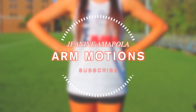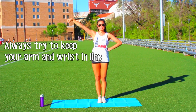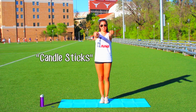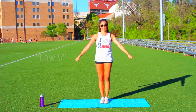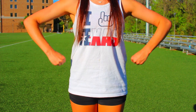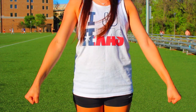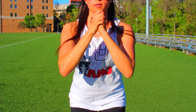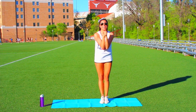Moving on to arm motions — these are very important for tryouts. I'll be showing you several arm motions, how to be sharp, and what to do with your wrist. Keep your wrist in line with your arm; breaking your wrist means making it go out of line. The positions shown are: a T, candlesticks, punch, high V, and low V. Make sure your fists are super tight with your thumb tucked away, and that your wrist and arm are always in a line. When cleaning, use a blade hand, clap with tight arms, and be very sharp — they'll be looking for that at tryouts.